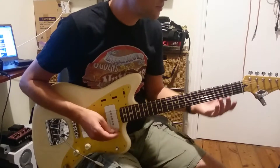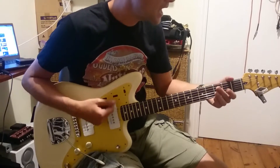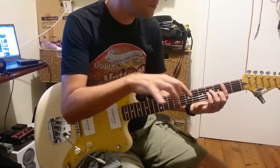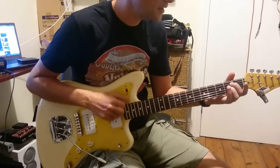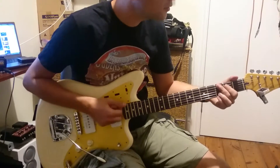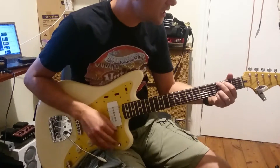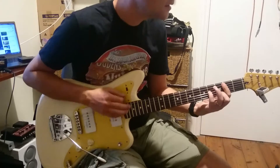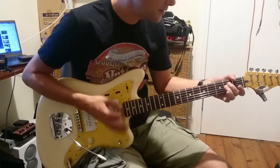That takes us into the pre-chorus. We've got E minor — down, up, down, down, up, down — G, A, B minor. Now on the record there's a piano kind of going in between the chords, and it plays a C sharp on the 3 of that bar. We're not going to play it, but in case you wanted to know it was there. We can play an F sharp or the G on the 4 — so down, up, down, F sharp, G, A, B minor, C sharp, B, B minor, and B minor.